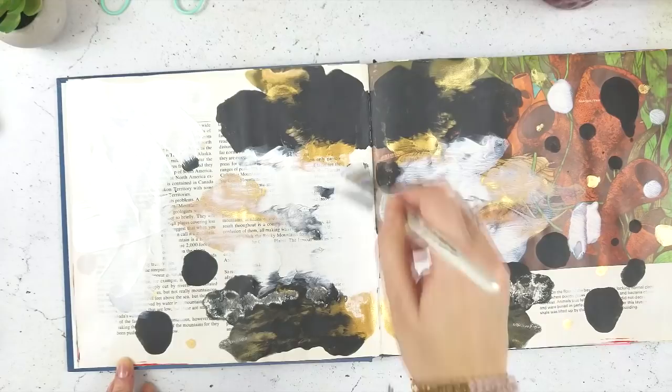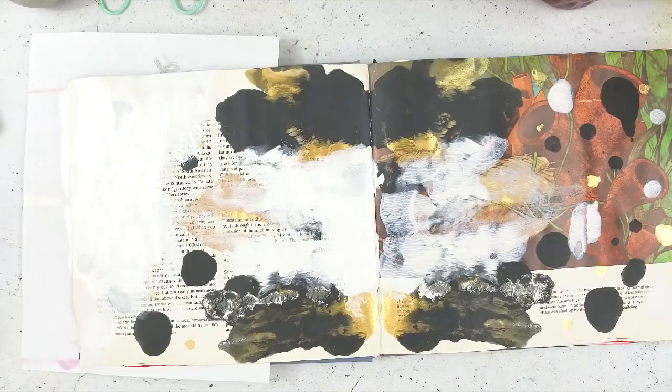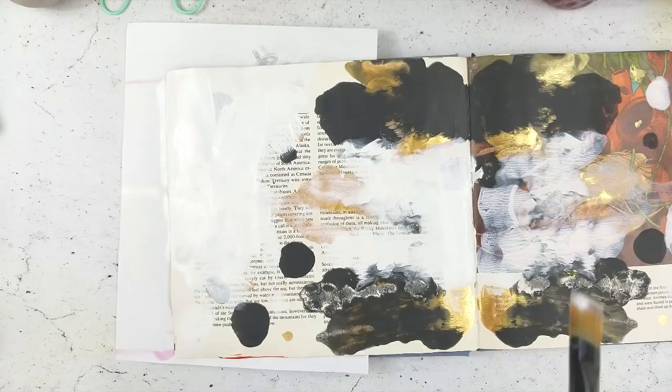I'm working in an altered book journal — this is an old book I picked up from the thrift store, I believe it was about Canadian wilderness or history. This is something I did earlier: just an old page where I had done the ink splot technique where I put some paint down and squished my pages together.